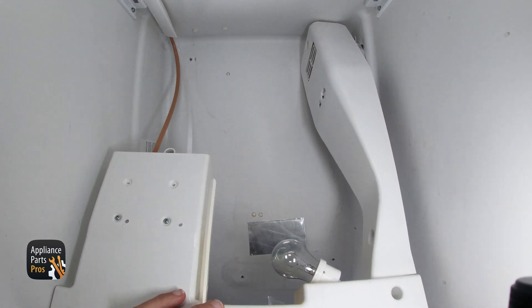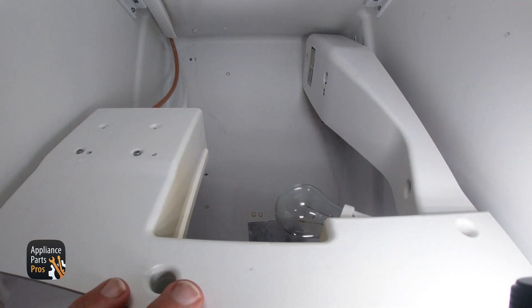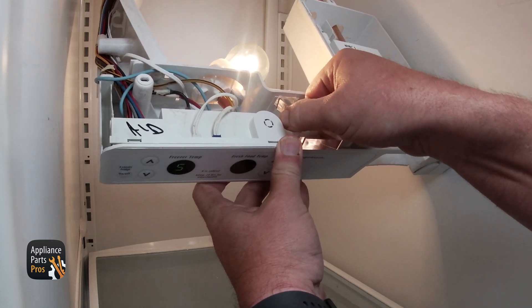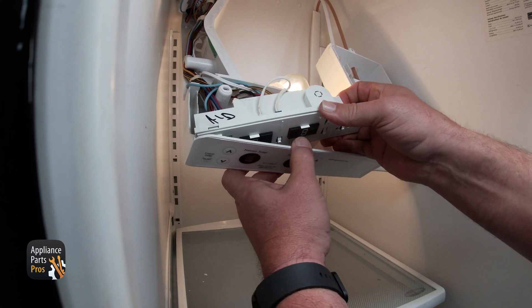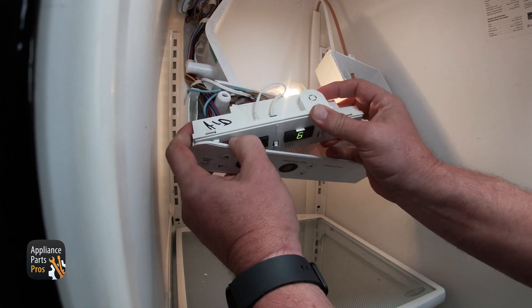Once all the screws have been removed, you should be able to drop the control housing down so you can access the control board. You'll need to remove the clear plastic piece, which is called a light pipe, then pull the front of the control housing to release the control board. Note: we have the power on during disassembly so you can see what we are doing, but you should have it unplugged when you do it yourself.